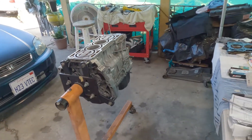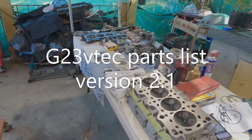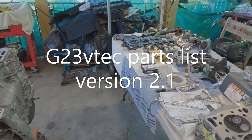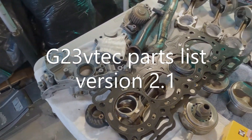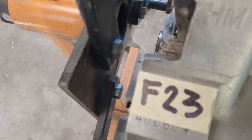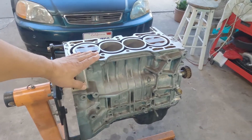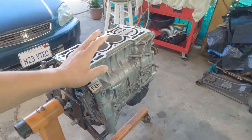Hello everyone, welcome back to the channel. Today's episode is the parts list on how to build a G23B-tech. This is the parts list version 2.1. What I have here is an F23 block — just like you see, we'll just pretend that this is an F23 block.